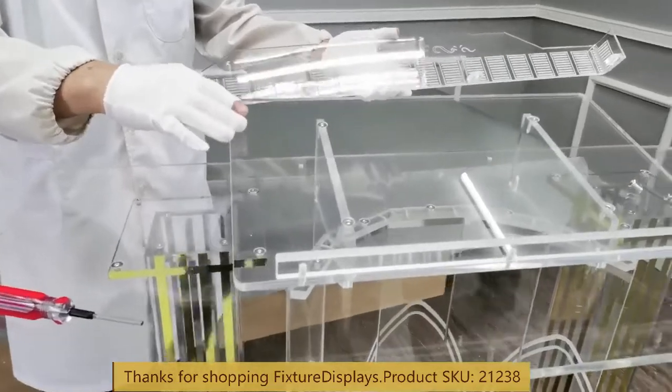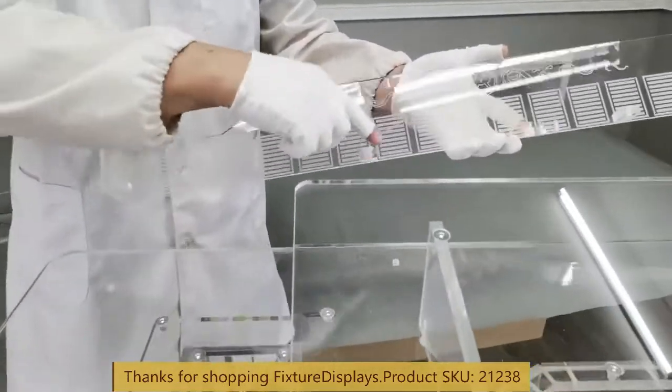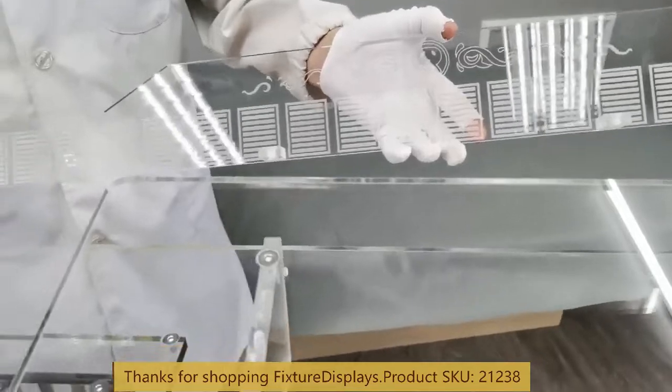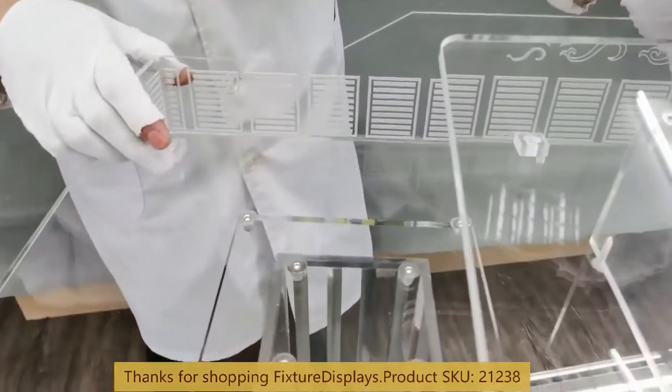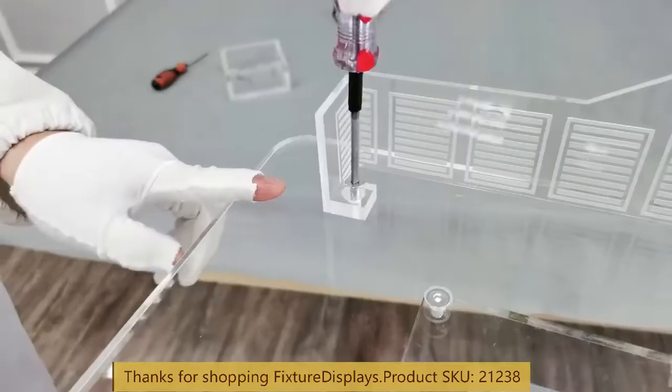Lastly, we're going to install the decorative wrap-around panel through the connection pieces. There are four screw positions and we're going to use the flat-head screw.